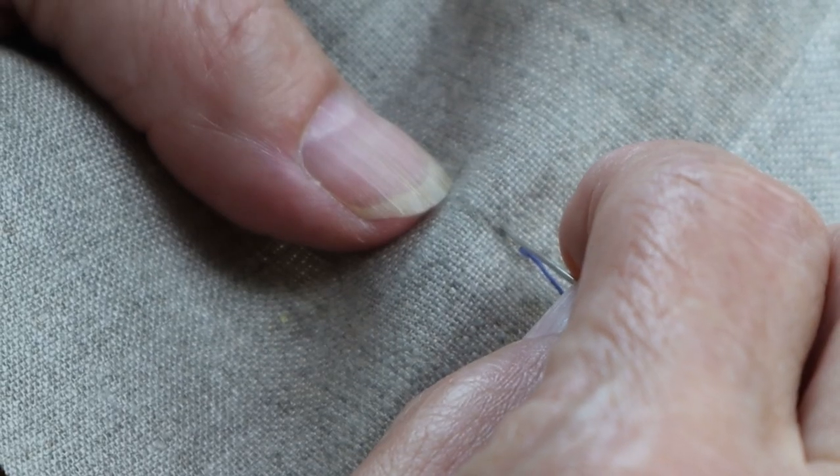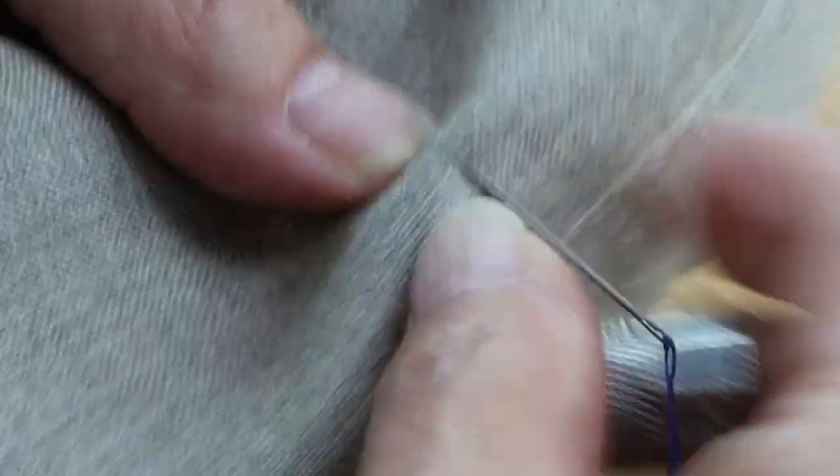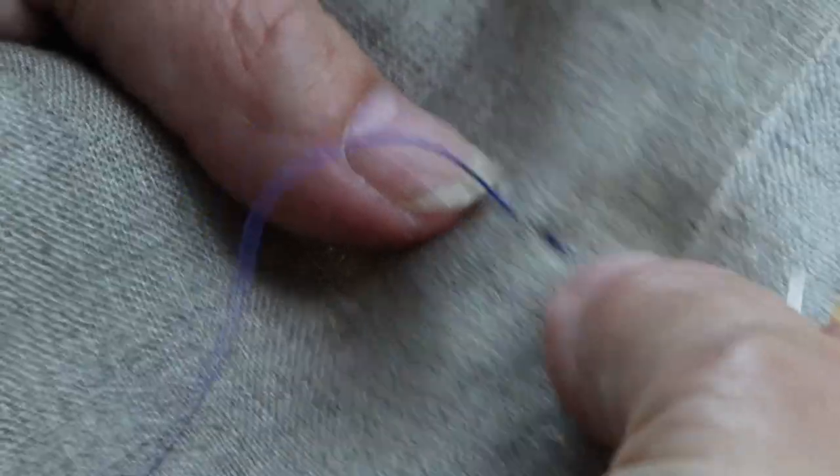To begin, anchor your thread by knotting or taking a couple of stitches. I'm going to use a knot. Then starting your needle just in front of your anchor, travel forward for your first stitch. Pull to seat your stitch, keeping an even tension.